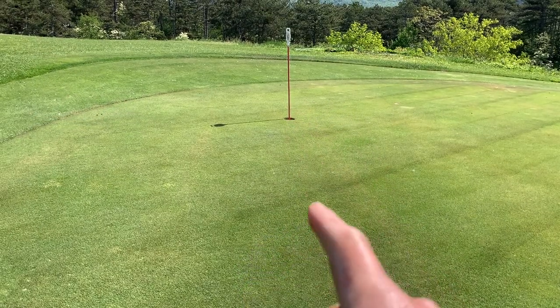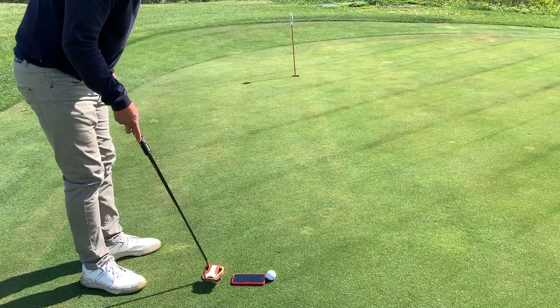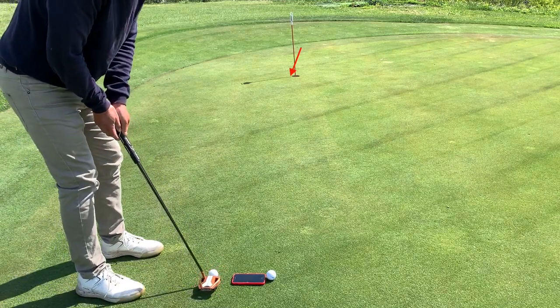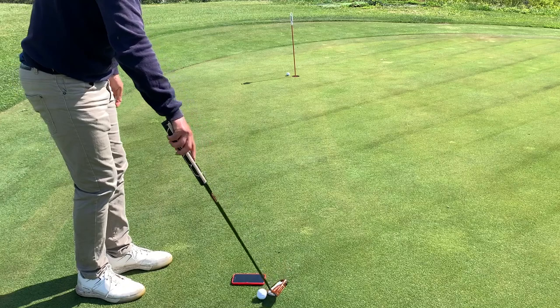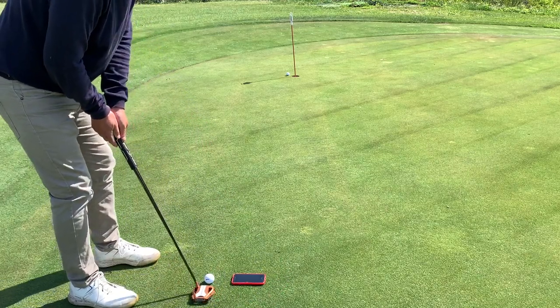Half a degree means aiming just slightly to the left, but not that much. I just have to think about getting into the hole from the left side. And that's a lot less break than I would think.